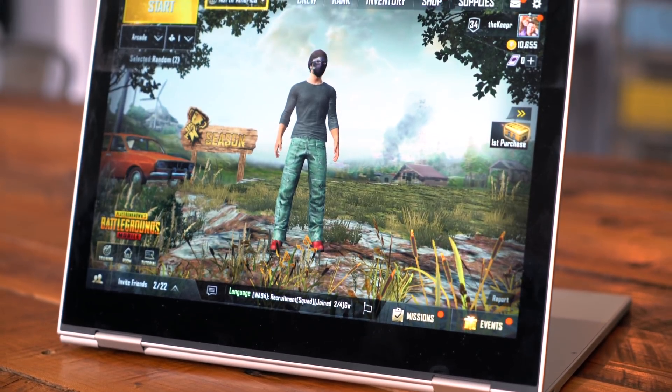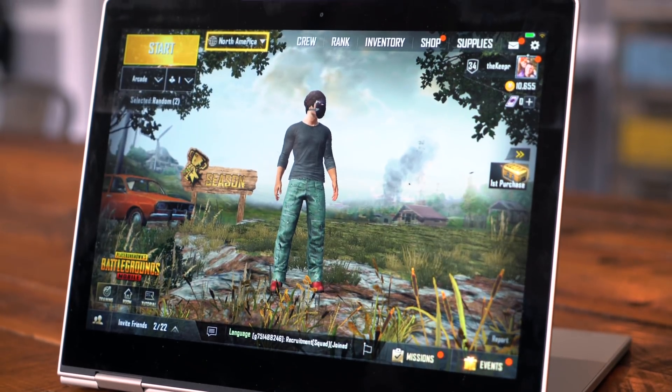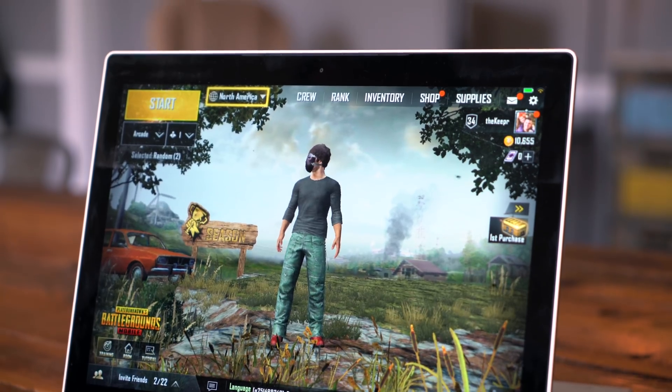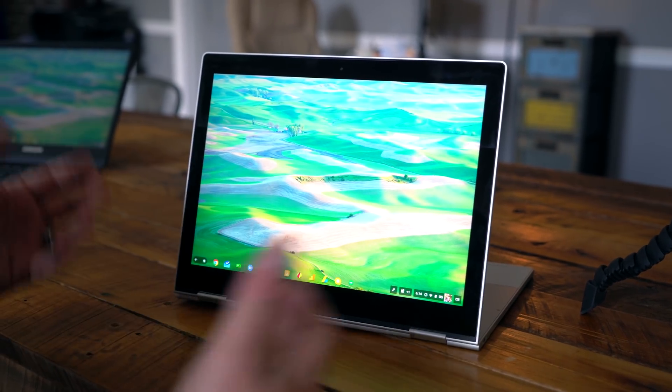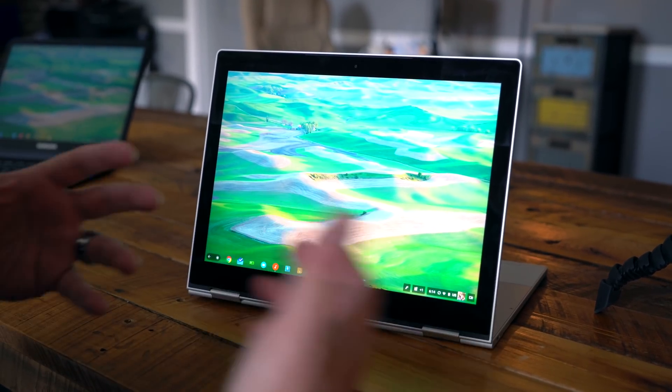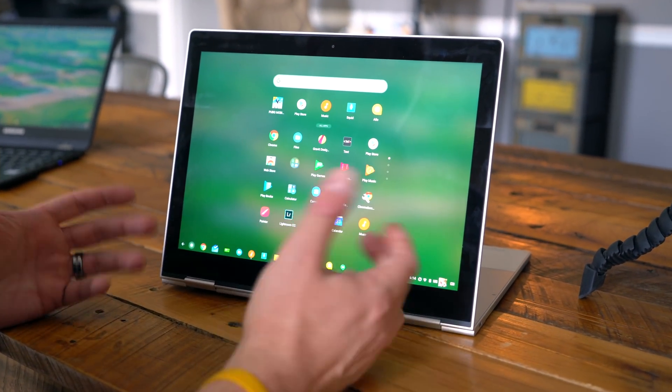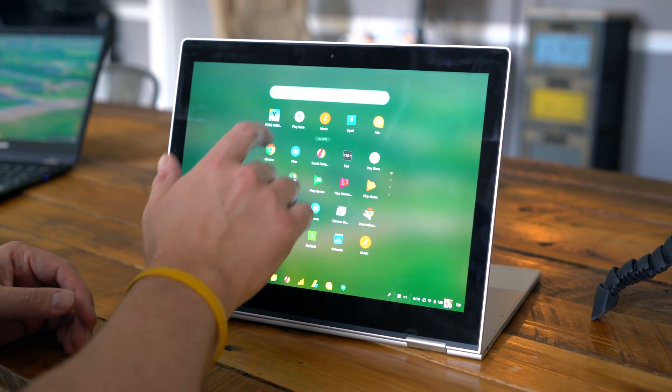A new update rolled out today — version 0.5. It added a new map and some different changes to the arcade style of the game. It's just one of those games that around the office, most people I know play on their phone. So we're excited to show you that it actually is up and running and working on the Pixelbook.